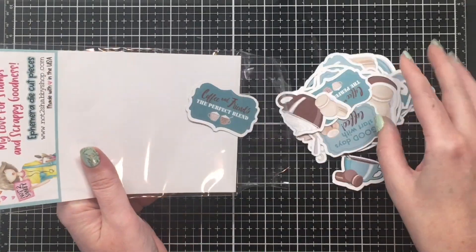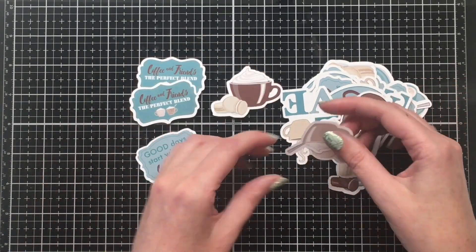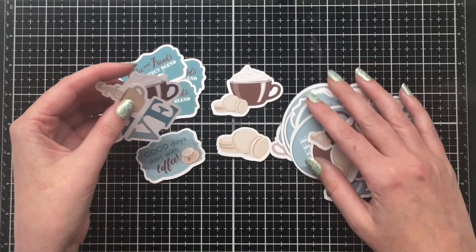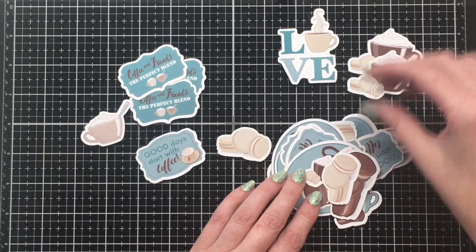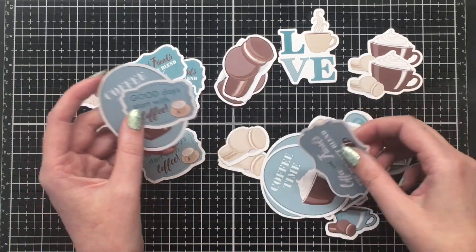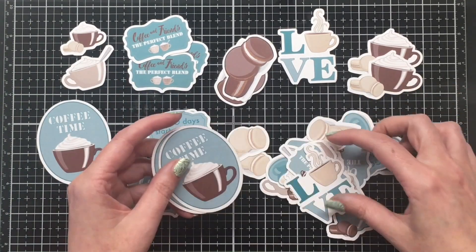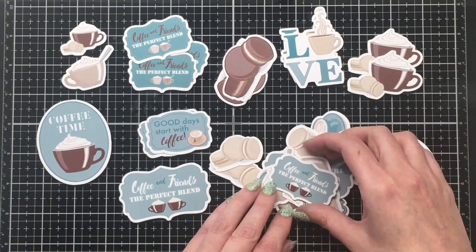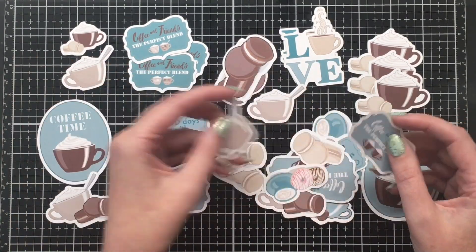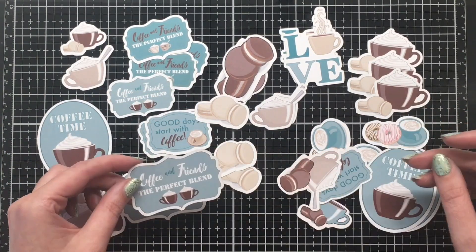Let's take a look at the Coffee and Friends coordinating ephemera pack. There are lots of little sentiments, which I love — it's more of a variety pack where you get some images but also some sentiments you can use as well. There are multiples of each design, which is great if you want to do multiple cards in the same design. There are all the little macarons, some donuts, some coffee cups, and then some great sentiments: 'Coffee and Friends, the perfect blend,' 'Coffee time,' and 'Good days start with coffee.'